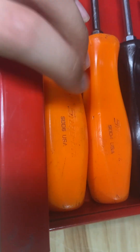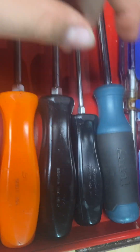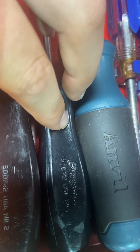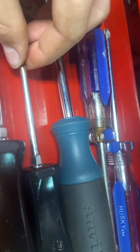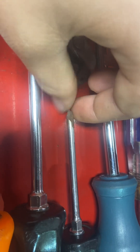Here I have my specialty screwdrivers. I have the Snap-on SDD6 long screwdriver, the Snap-on SDD4 screwdriver — both flathead. Then I have the Snap-on SDDP42 star shape, and the Snap-on SDDP31.